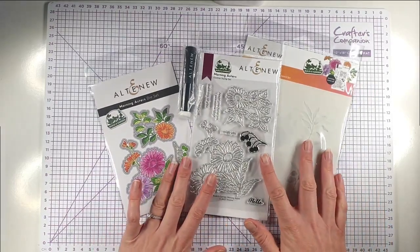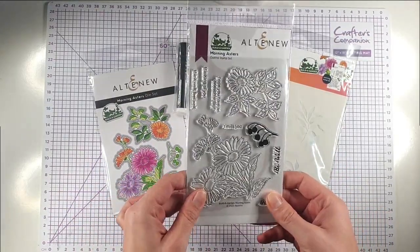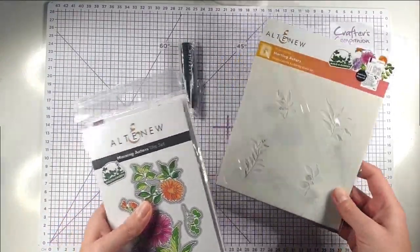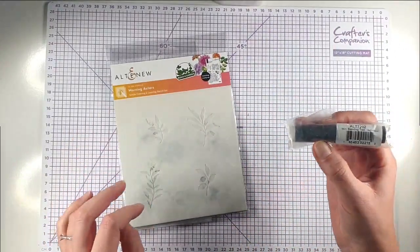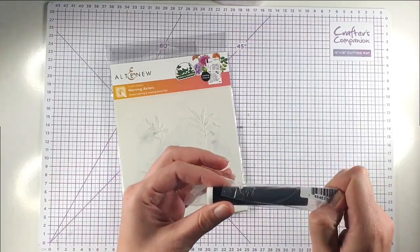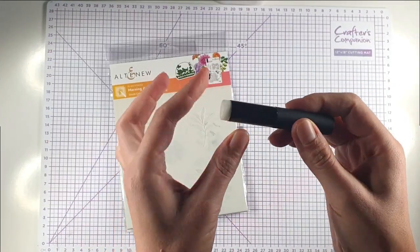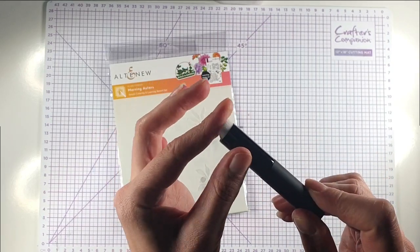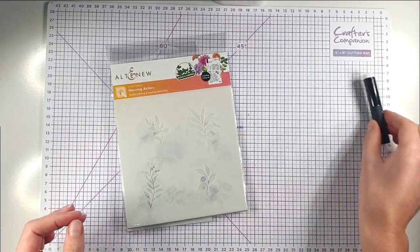This first set is Altenew's Build a Garden subscription and I've got the Morning Asters Stamp Set, the coordinating die set, the coordinating stencil, and one of their mini blending tools. I'm really excited to try this out because I've never used one of their mini blending tools. It's got quite a short small end and it has bristles like a blending brush as opposed to one of the foam tools.